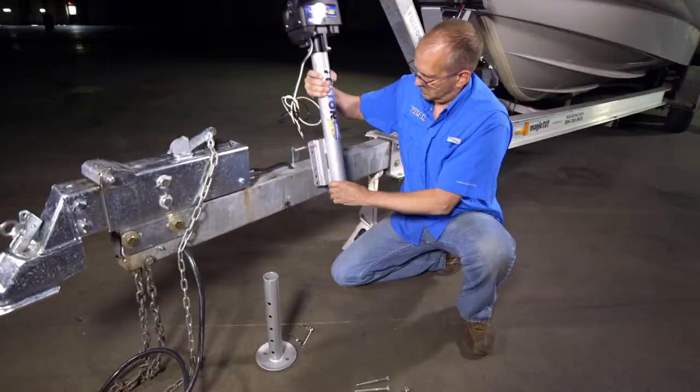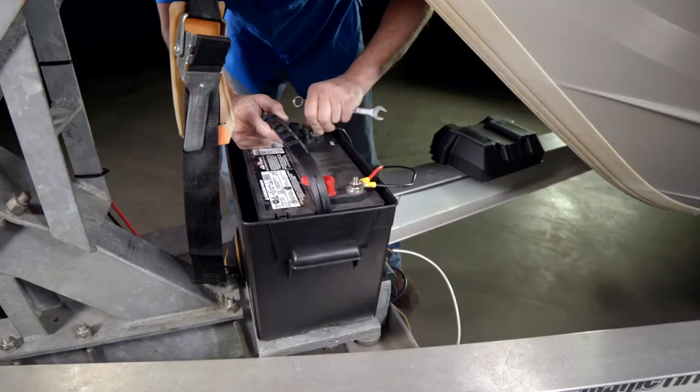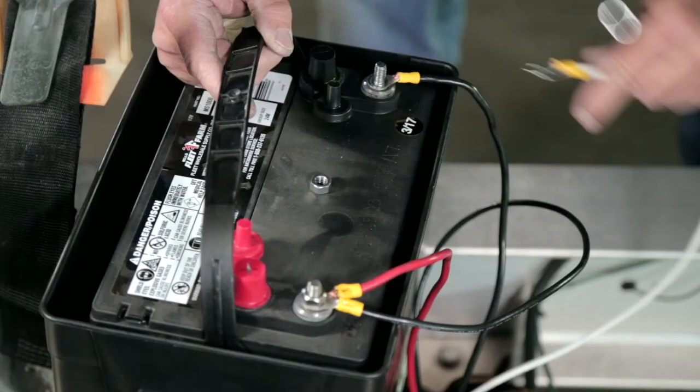The Fulton XLT power jack is easy to install. It works on frames up to 3 inches by 6 inches, and only requires a 2-wire hookup to a 12-volt DC power source.